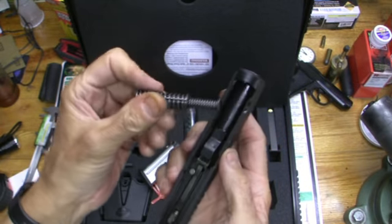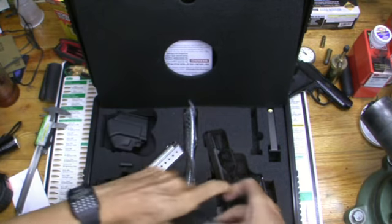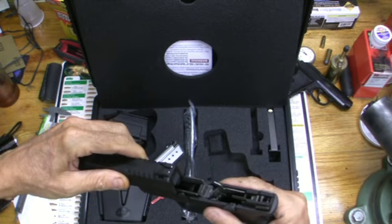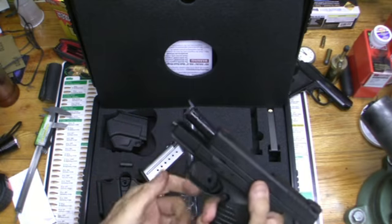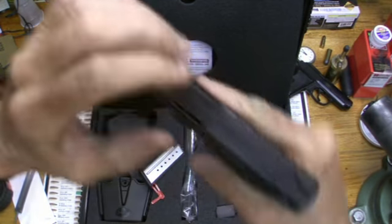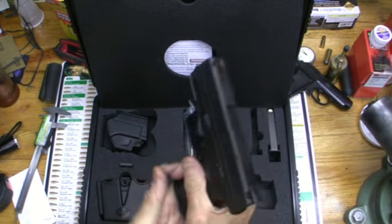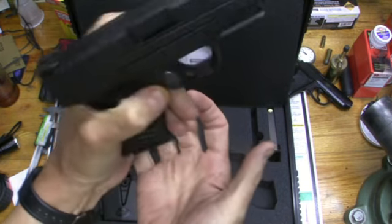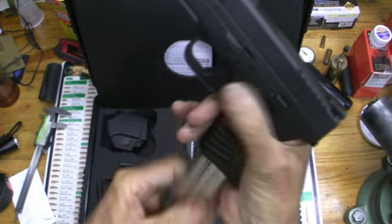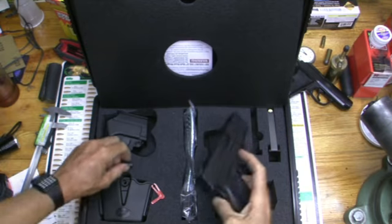It's very easy to disassemble and put back together. Lock the slide, push that down, set it, and now she's ready. Very easy to rack with either hand. Also look at this — you can release the magazine and index it using your thumb, either hand, however you feel like doing it.